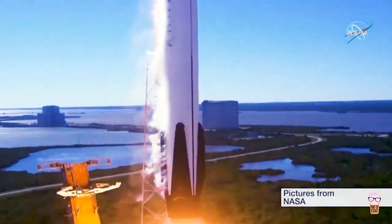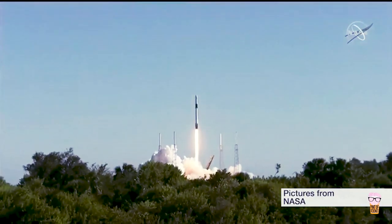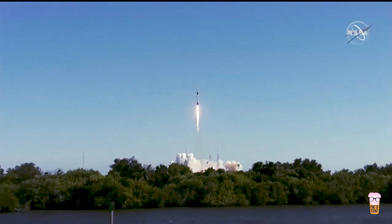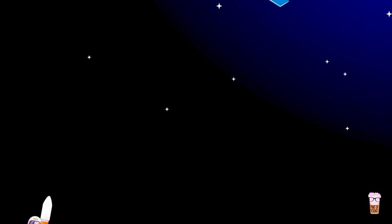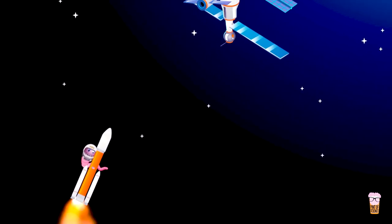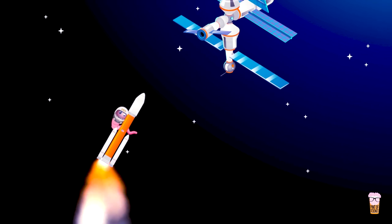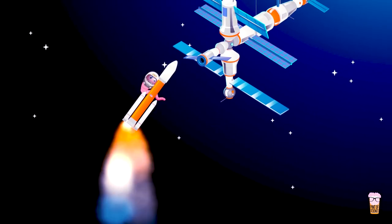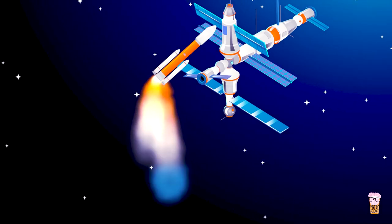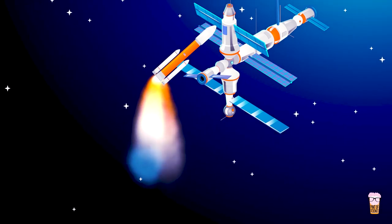The day before the launch, these samples were handed over to SpaceX for loading onto the Dragon capsule. The worms were then launched to the International Space Station on the 5th of December 2018, on board the SpaceX crew resupply service 16. The Dragon capsule docked onto the International Space Station three days later.